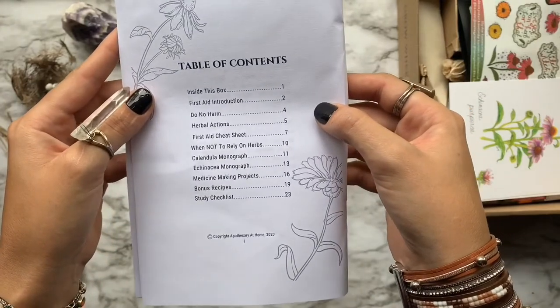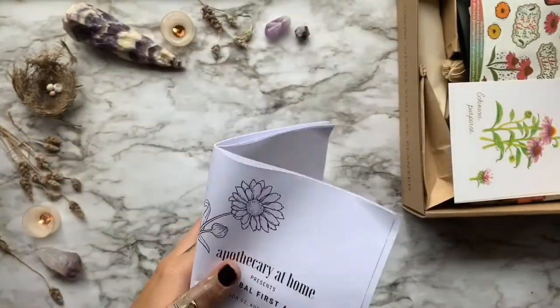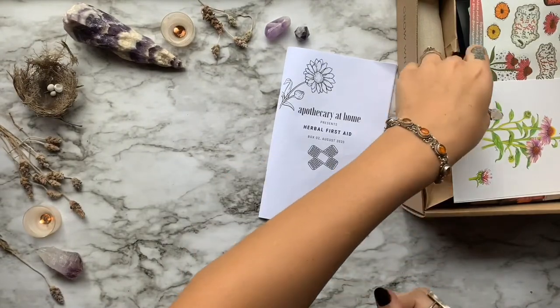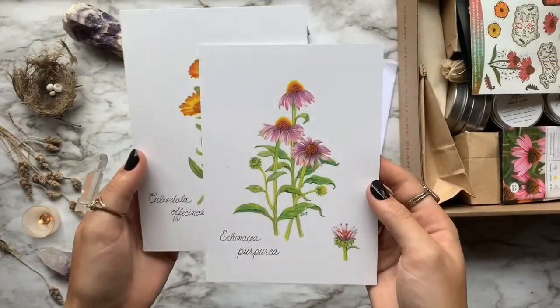Here we have a sneak peek of what is outlined in this month's study guide for herbal first aid. They also have these listed on their website if you're looking to purchase just the study guide.